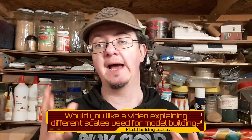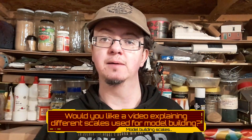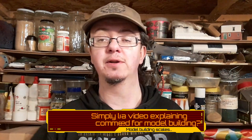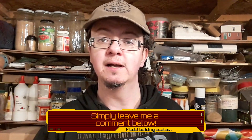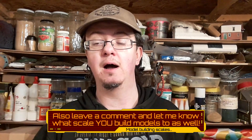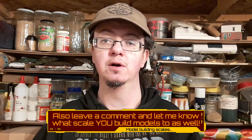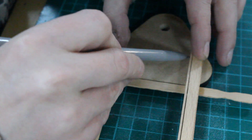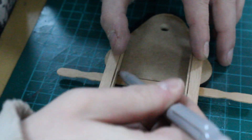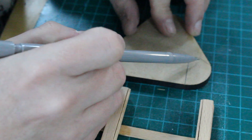If you're interested I can put together a small video on different scales when it comes to model making — just let me know in the comments down below. Also if you are a model maker yourself, let me know if you work at any particular scale and the reason for that. Forgetting about length for a bit, I focused on creating the pivot point for the articulated joint of the vehicle.